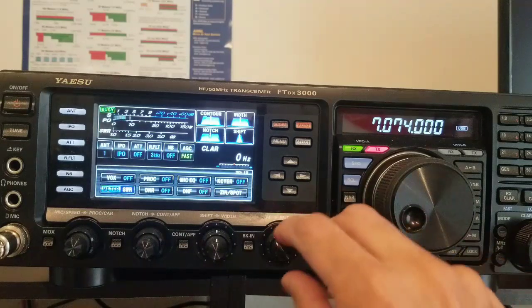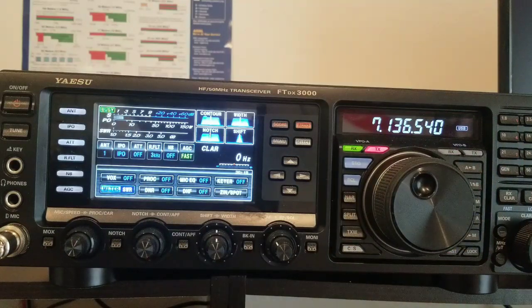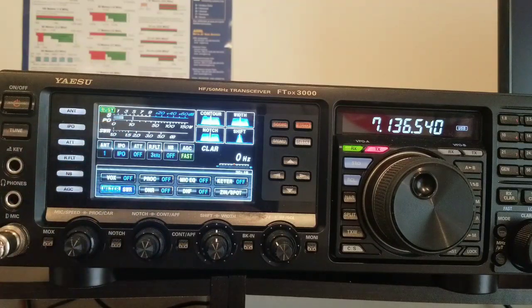If I go a little bit up to 7.136, I get 1.3, 1.4 — that's absolutely amazing. Thumbs up for this seller. Tonight we'll see the real deal. Right now I'm having an S3 to S5 noise floor, which is a lot, but it's summertime and the middle of the day — 1 PM — so 40 meters is not quite open. But the SWR is just impressive.